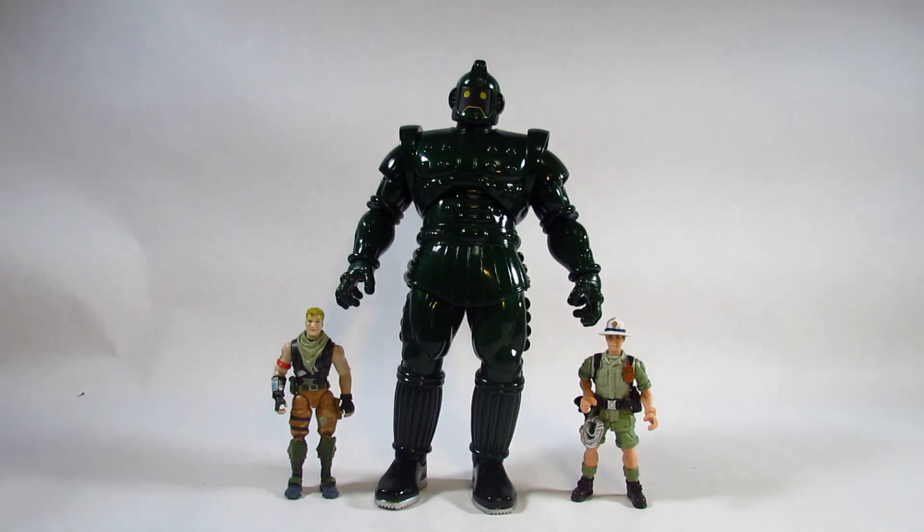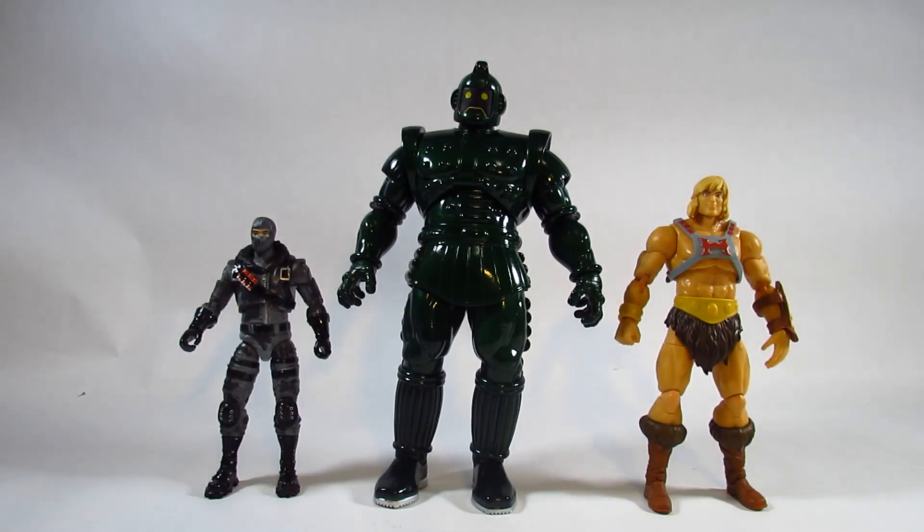Here is Titanium Man next to a pair of 4-inch action figures — on the right, an adventurer from an Animal Planet set, and on the left, the Fortnite Jonesy action figure by Jazwares. Titanium Man is impressively large and would make a great giant robot to battle against these smaller figures. Next to a 6-inch Fortnite Legendary Series Havoc figure and a 7-inch Masters of the Universe Masterverse He-Man by Mattel, Titanium Man makes a great giant robot at those scales too.